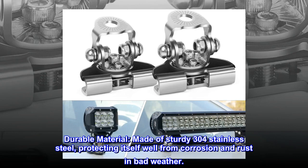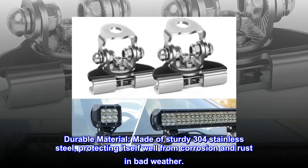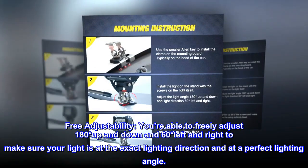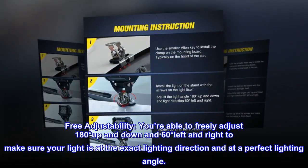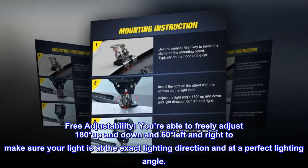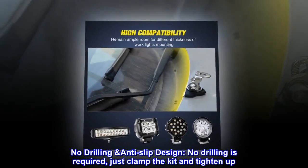Durable material made of sturdy 304 stainless steel, protecting itself well from corrosion and rust in bad weather. Free adjustability: you're able to freely adjust 180 degrees up and down and 60 degrees left and right to make sure your light is at the exact lighting direction and at a perfect lighting angle.